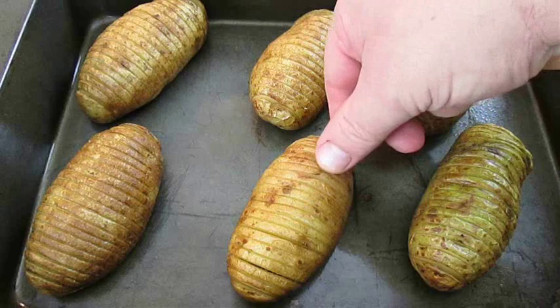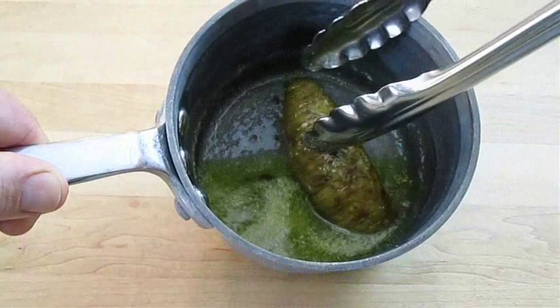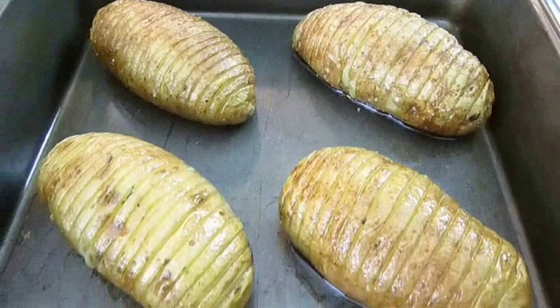After 20 minutes, pull the potatoes out of the oven. You'll notice that the ridges are starting to open up — that's a good thing — because we're going to take each potato and submerge it right in that seasoned butter. Be sure to turn it upside down so each slice gets coated. Repeat for each potato until they all look like this.